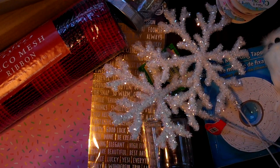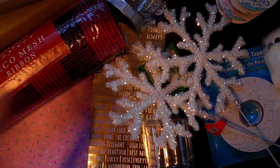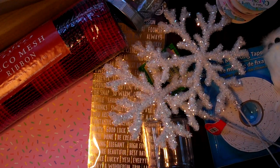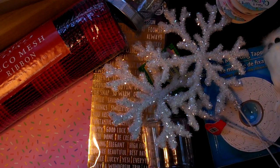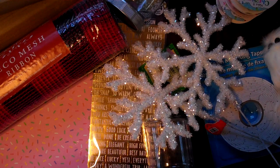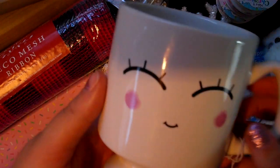Hey guys, it's Mel. If you're coming from my little first traveler's notebook share, I just decided to end that there so the video wasn't so long. I'm going to do a couple goodies share. I got a few things from Hobby Lobby and a few things from the Dollar Tree. I just want to share them with you, and I have another dye haul coming soon.